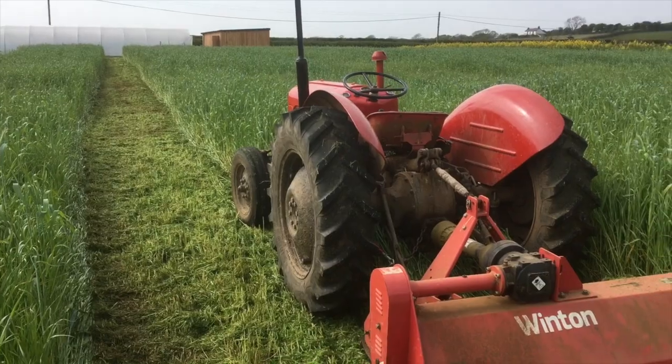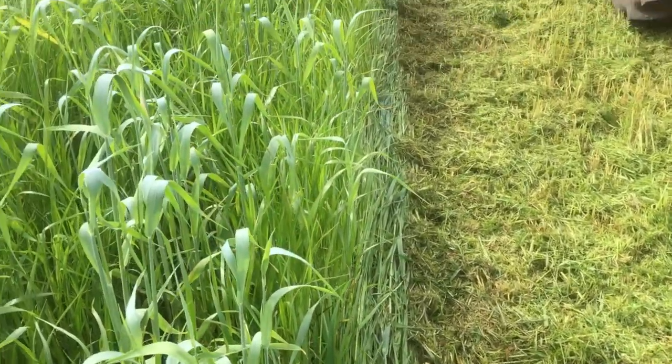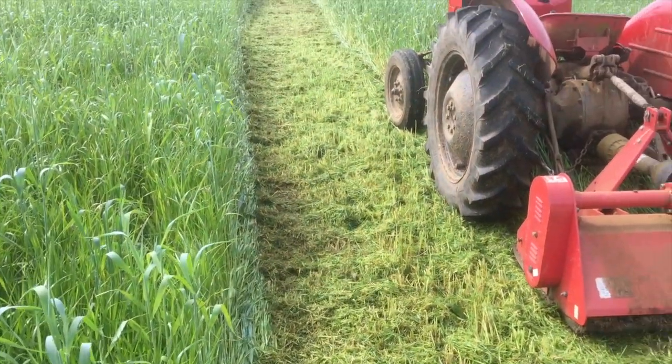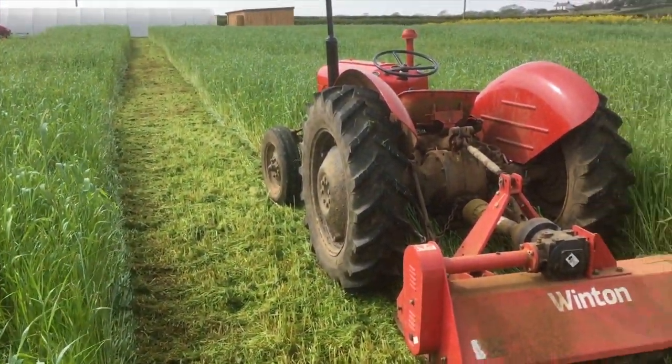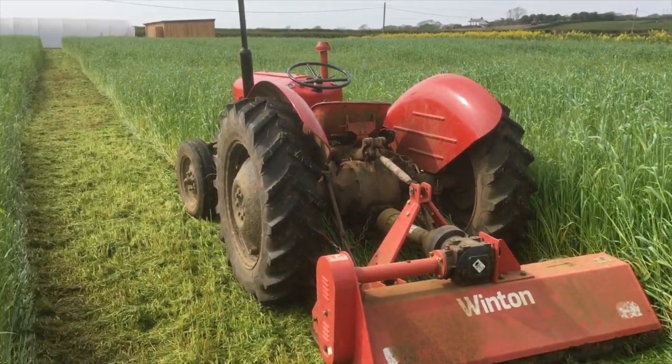It's covered the ground really well — you can see it's given a really thick cover, no weeds. It's obviously very rich ground. We haven't added anything to it.